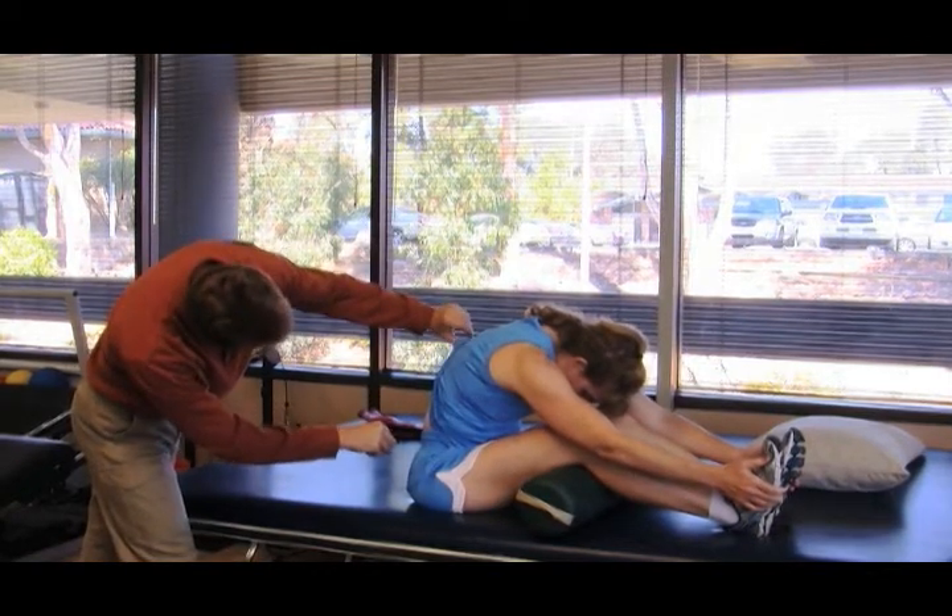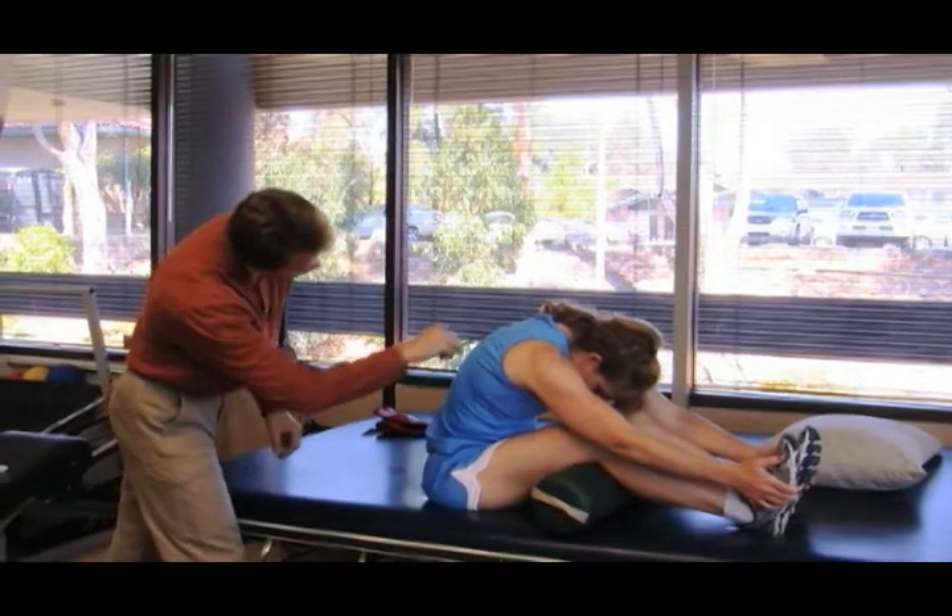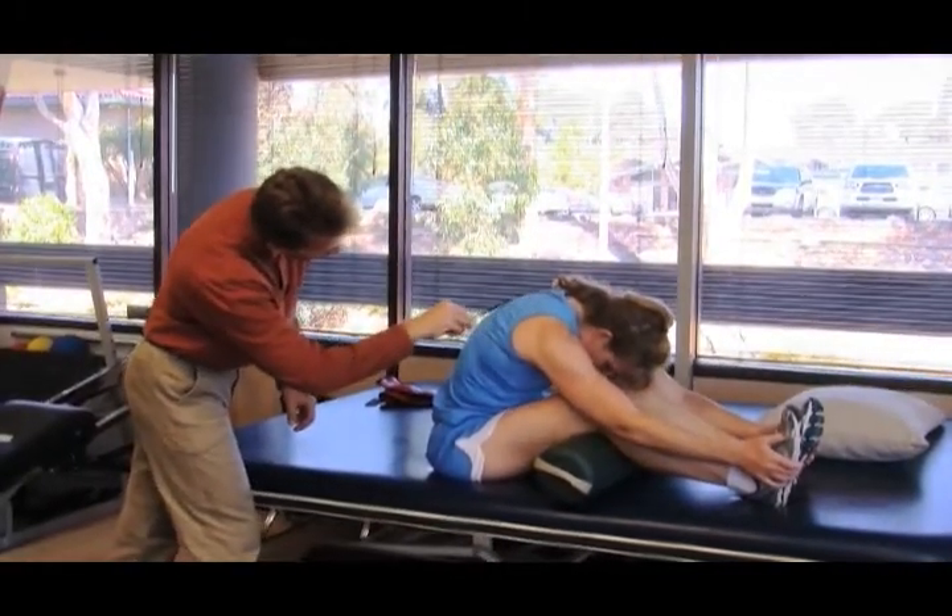In the upper back we have a nice rounding — maybe even a little excessive rounding.